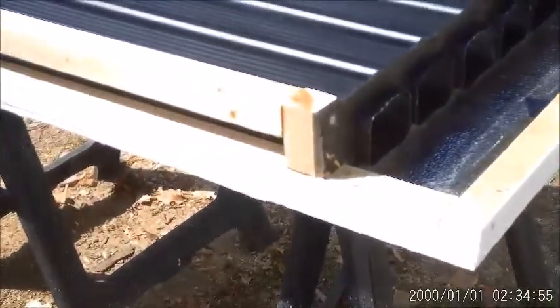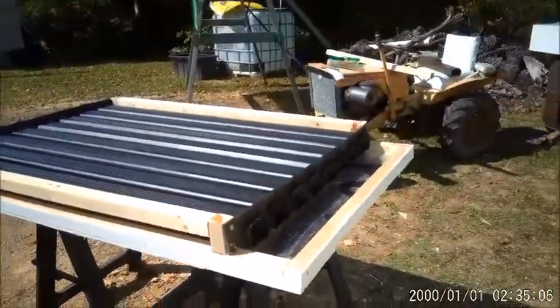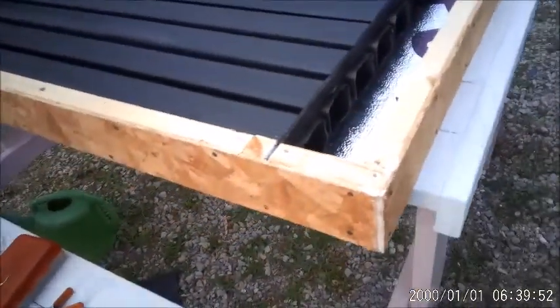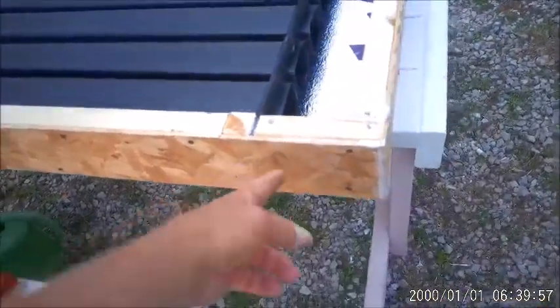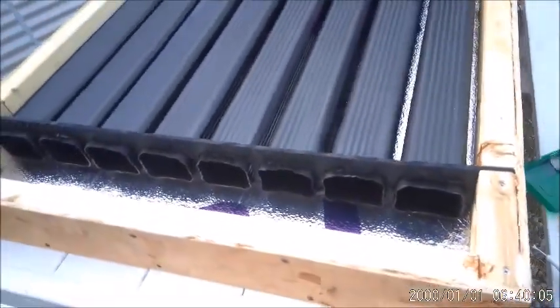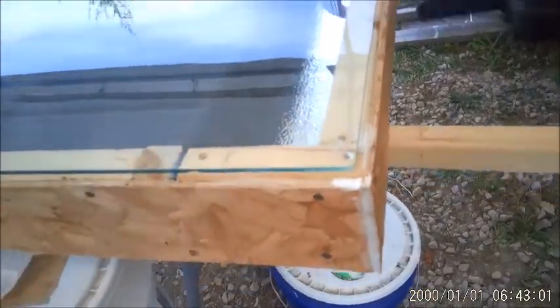Got the thing glued and screwed on the side, and I need to put the ends on, then the sides all the way around — close it in on all four sides. Done except for paint. Going to cut the hole, put the glass on, seal it up — you get the idea. You can see what it'll look like with the glass on.